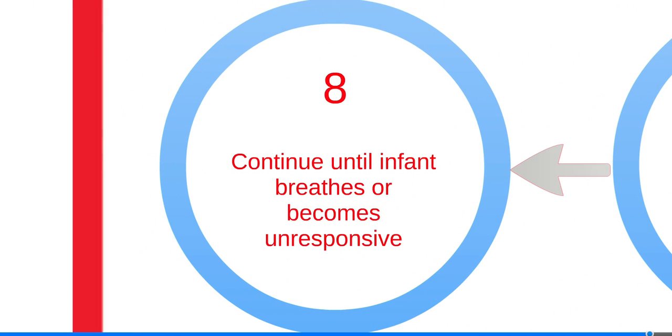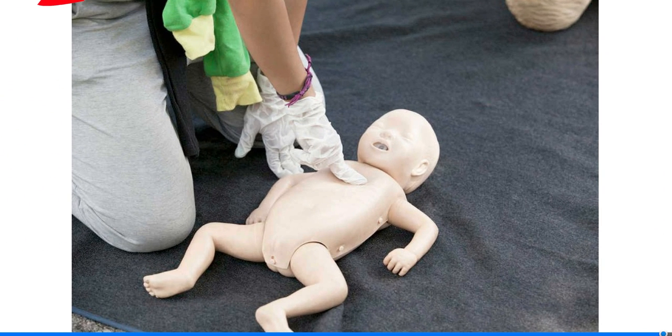If the obstruction is not relieved, turn the infant face down on your other forearm and repeat the process. Continue until the infant begins to breathe or becomes unresponsive. If you can see a foreign object in the victim's mouth that can easily be removed, do so — avoid blindly sweeping. If the infant stops responding, place them on a firm, flat surface, yell for help, check for breathing, and begin CPR. After 30 compressions, open the airway and look for a foreign object. If visible, remove it and attempt to ventilate with two breaths. If the infant does not respond, continue CPR until help arrives.